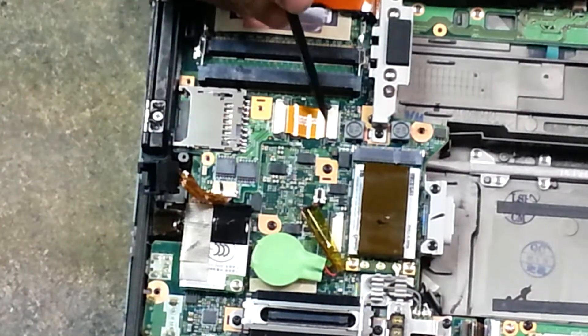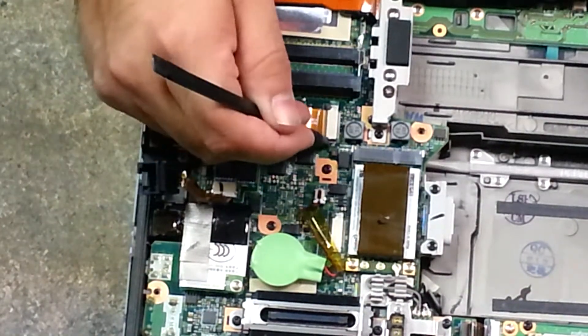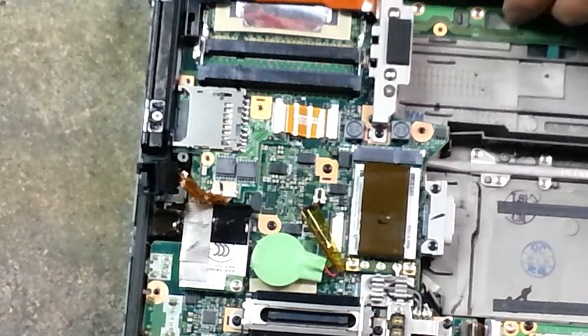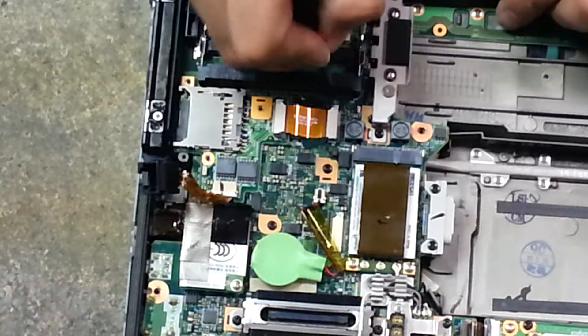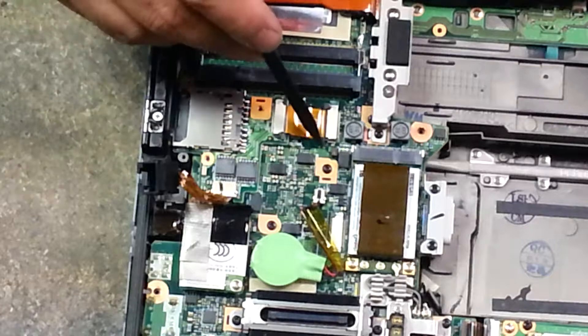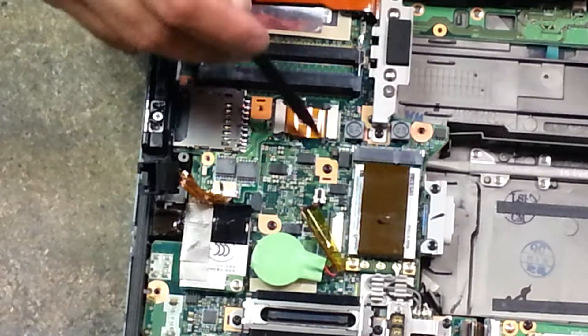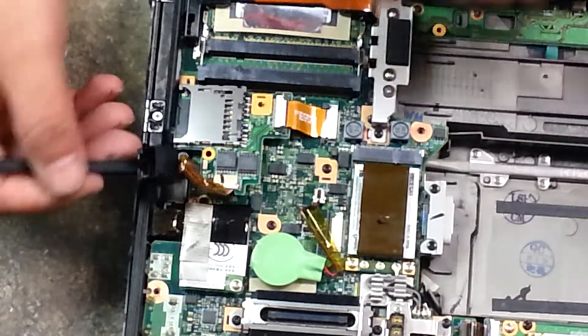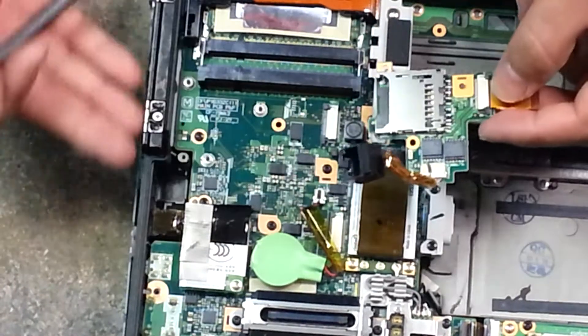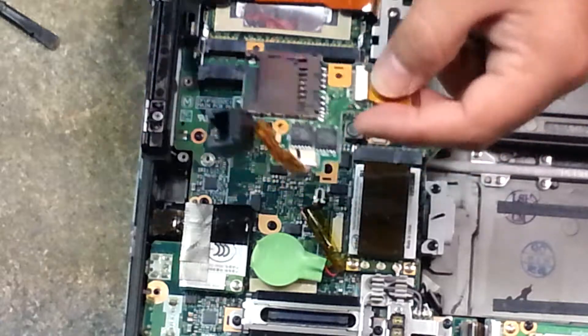Then you have this ribbon cable that connects to your motherboard. You have two connectors — two little connectors. You just get in on the side of there, unlocking the lock there. And then I like to slide it outwards, away from the slot that it sits in. And there you are.